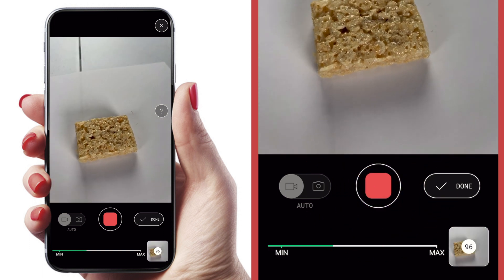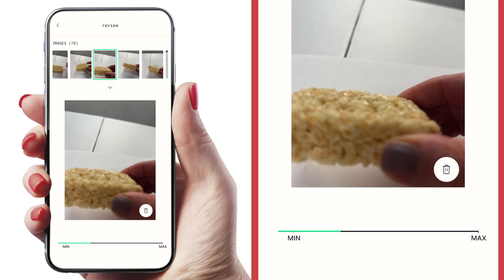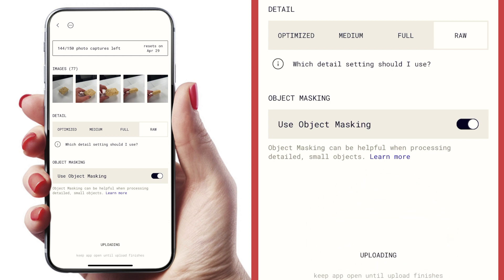Once you've taken all the photos, you can go back and review every single image and discard anything that you think was a mistake and might disrupt the track. Next, choose your level of detail — I'm going to choose raw because that gives me the most detailed, professional results. I'm also going to toggle on object masking, since Polycam recommends that for small detailed objects like this one.